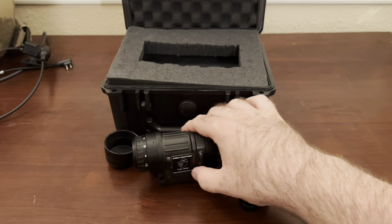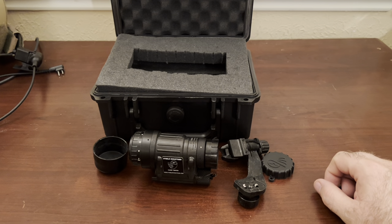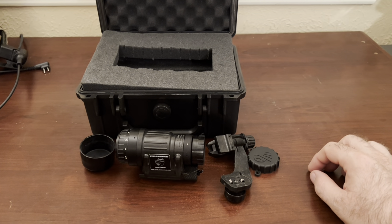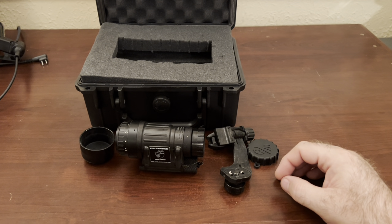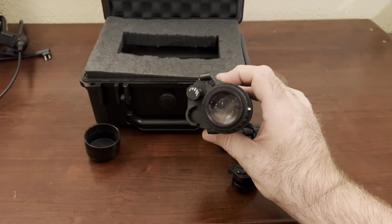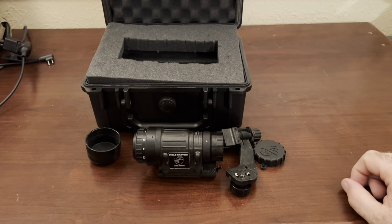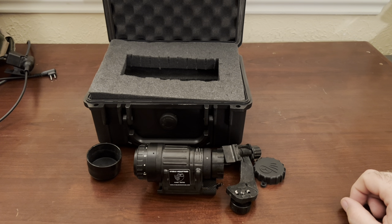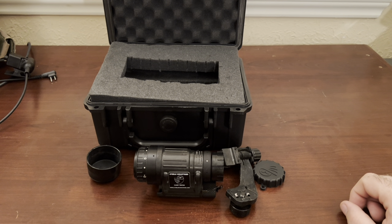Overall I've been very happy with this. When I bought it, I bought it on the Primary Arms website — they only had one left in stock and it was on sale; I guess they were closing it out or not carrying the brand anymore. It's an L-bit thin film tube, so it's good quality — maybe not as high-end as the L3 Harris, but it is Gen 3, so it's good quality and I've been very happy with it so far.